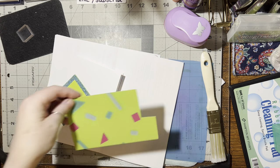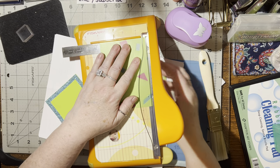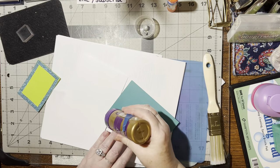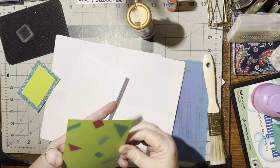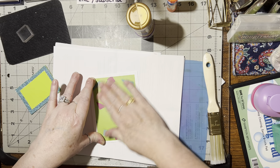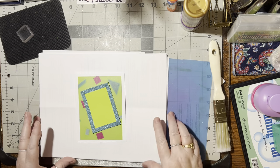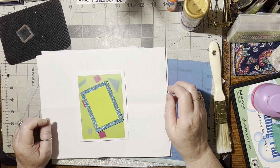All right, we've got to finish trimming this. All right, let's go ahead and glue this one down. Have you ever seen this glitter frame done before? It's pretty fun, isn't it! And if I cock it over to the side then I don't have to worry about making sure it's perfectly straight.